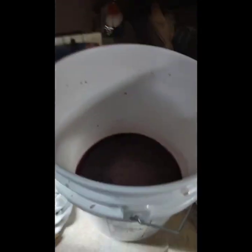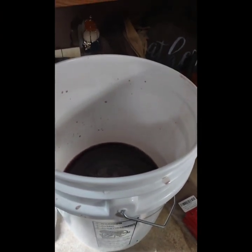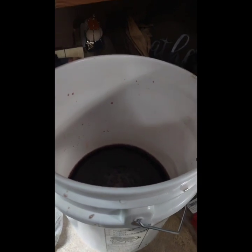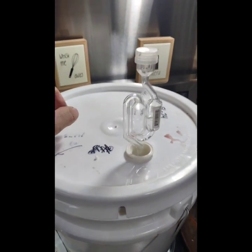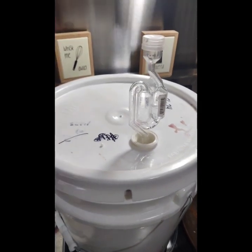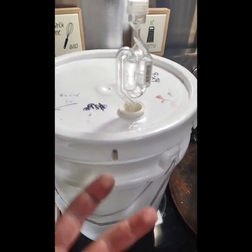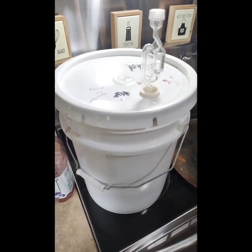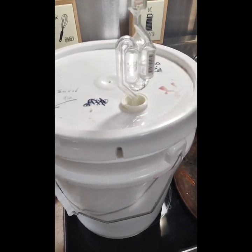Now we're going to pour the hydrated yeast directly in — you might see some chunks, that's completely normal. Stir it in. After pouring, seal this up with an airlock and store it in a cool dry place, around 65 to 70 degrees — a pantry or closet works great. Write the date on the side. Come back a week later, siphon the contents into another container, rinse out the purple sludge from the bottom, pour back in, let it sit another week or two, check for clarity, and repeat until it's clear. Done that way, it'll be pretty strong wine.